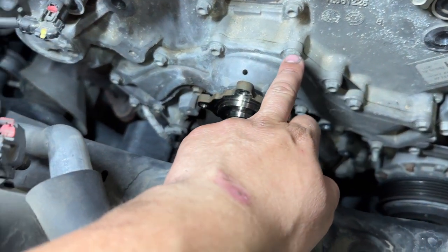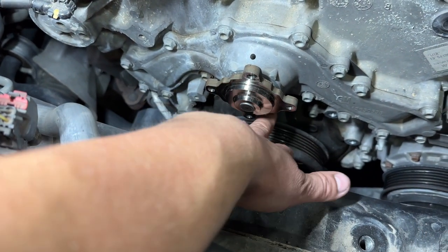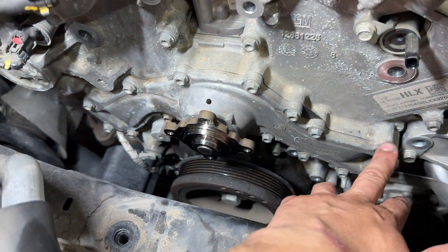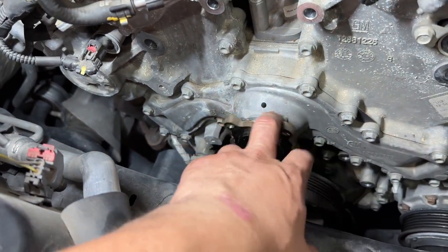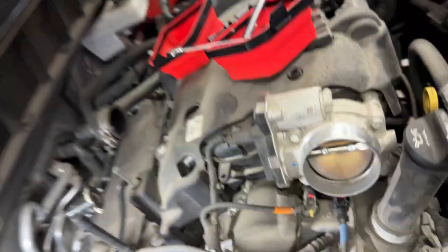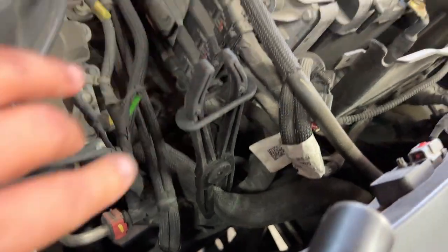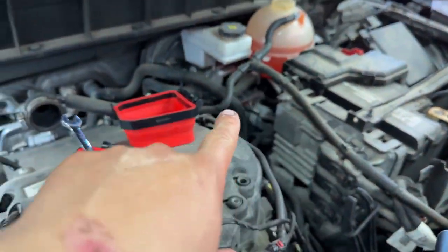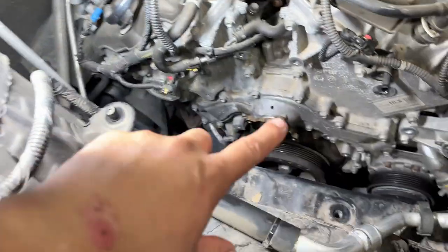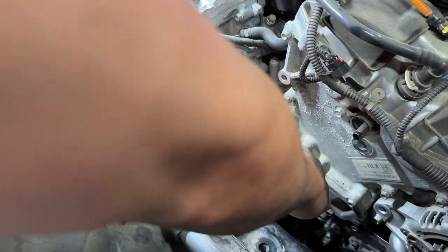With the tensioner off, start working on the 10 millimeter bolts that go all around the water pump to hold it down. I also recommend using two hose clamps to crimp down on the two radiator hoses — that way you don't lose or spill a lot of coolant, and it'll be easier. You'll still need to burp the system afterward, but it won't be as difficult.